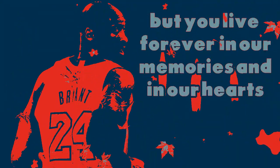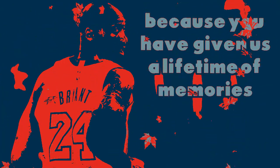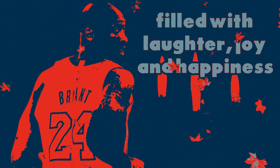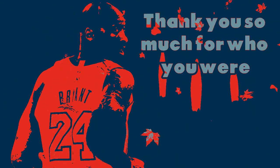You may be gone for now, but you live forever in our memories and in our hearts. Because you have given us a lifetime of memories filled with laughter, joy and happiness. Thank you so much for who you were. We love you and we wish you a peaceful sleep.